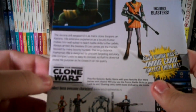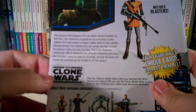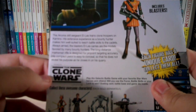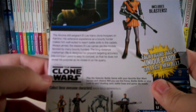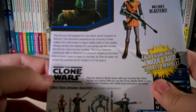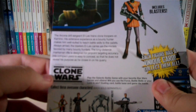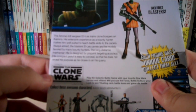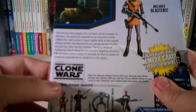It's also got a Republic logo up on the top. It says the Arcana Drill Sergeant Elyse trains Clone Troopers on Kamino. His extensive experience as a bounty hunter makes him well suited to teach battle skills to the cadets. Always armed, the blasters Elyse carries are models favored by many bounty hunters. The long distance marksman rifle is designed for pinpoint target accuracy, and his compact pistol is easy to conceal so that he does not reveal his purpose as he closes in on his quarry.